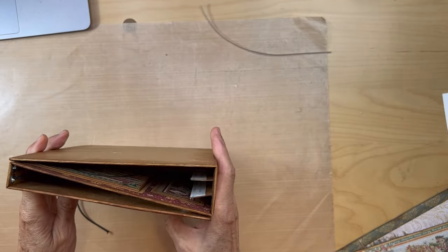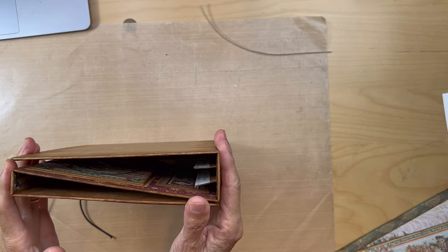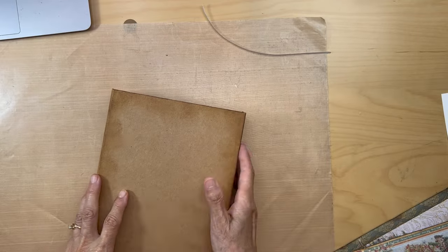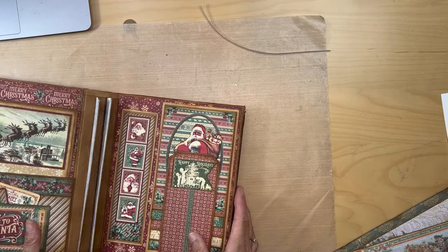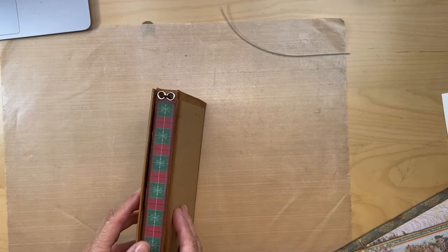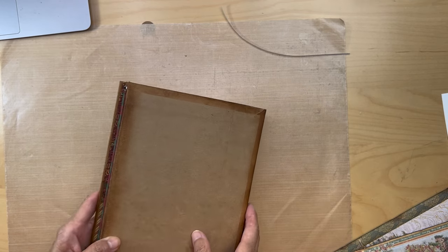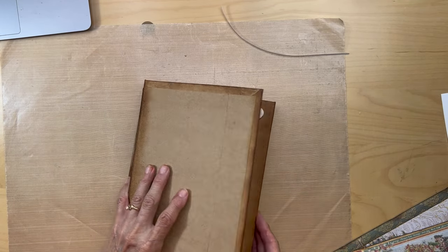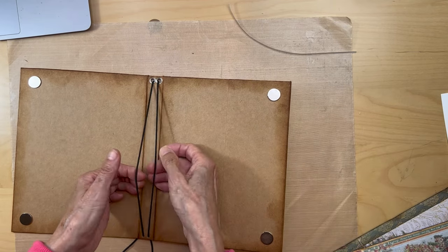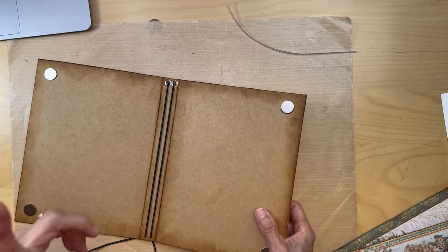I want to show you how we're going to be doing the binding for our little journals. Here's the mini album part — I haven't put in the pages yet. This is going to be the spine for the journal part, and this will be the front page. You open it up and we're going to have elastic cords for our binding.